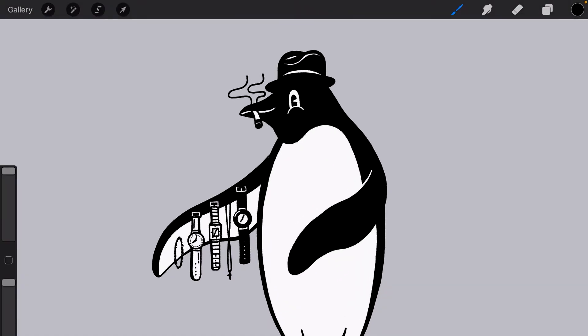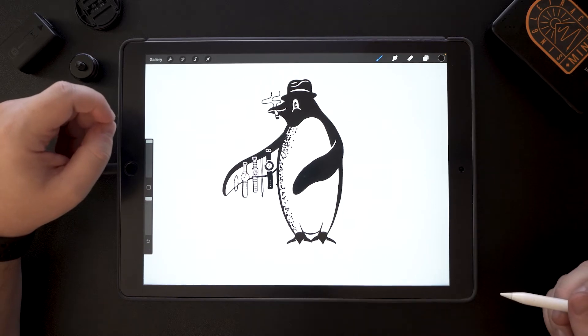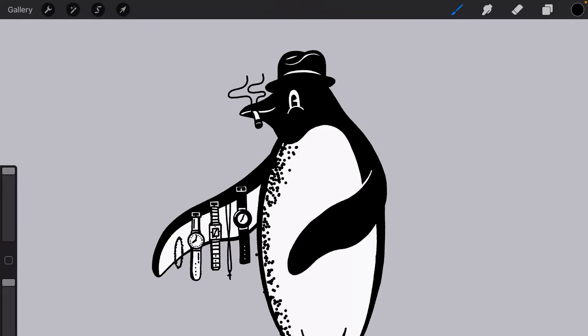So I have this character that I've drawn here, and you'll see that traditionally drawing stippling would take a very long time. But thanks to the magic of digital, we can make it much faster. Those lines will look a little bit big, but now we can get in here and we can add some texture.